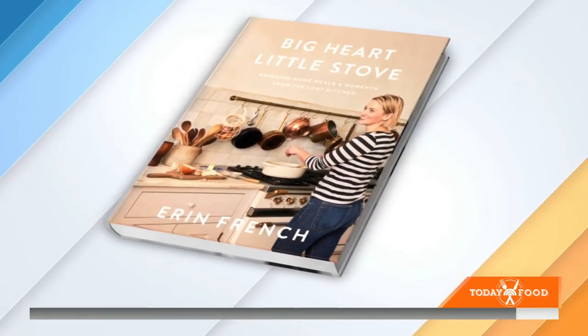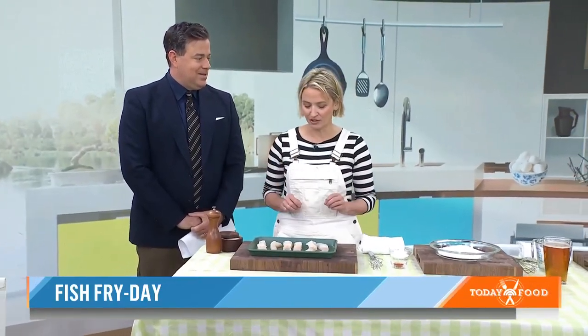Big Heart, Little Stove — isn't the little stove part kind of an homage to yesteryear for you, your apartment when you started cooking? Exactly. It's how I started, on a small apartment and a supper club in my little apartment. And now I'm running a restaurant. So it's really about putting your heart in. You don't need a lot of big ingredients or tools. It's all about just putting the love into it.